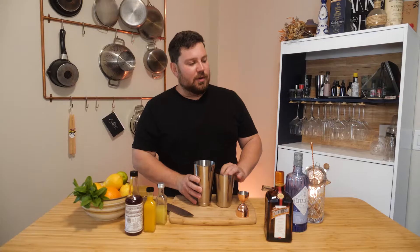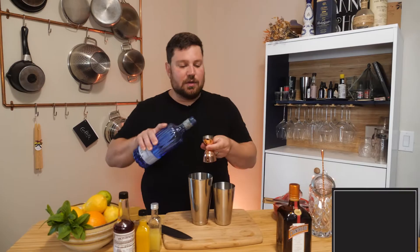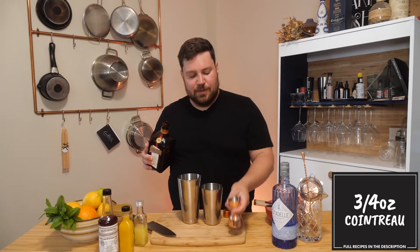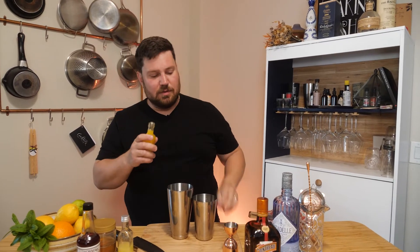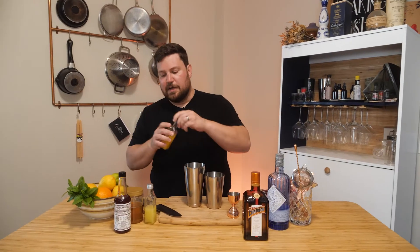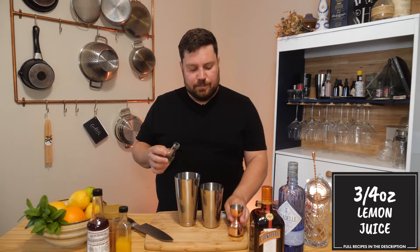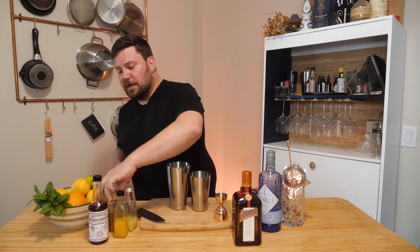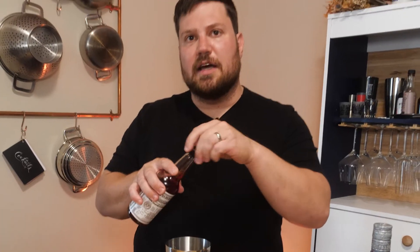We're going to go with some fantastic gin and some fantastic Cointreau once again — just going to do three quarters of an ounce of Cointreau. I'm going to do some fresh squeezed orange juice, squeezed just prior to the video. This does not work nearly as well without fresh squeezed — don't try using Tropicana or something like that. Then we're going to do some lemon juice, three quarters of an ounce. We're going to use a touch of honey simple syrup — just about a quarter ounce. Then we're going to add a little splash of facial bitters, maybe two solid dashes.